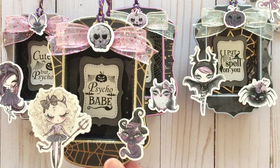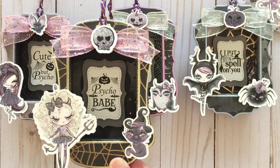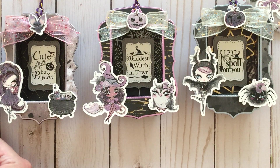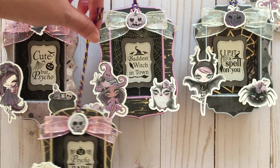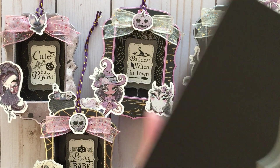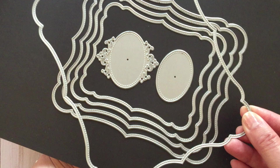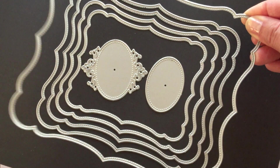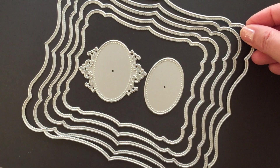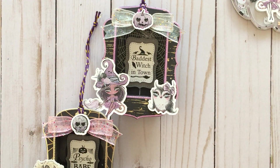Before I finished the shadow boxes I was already thinking of something else to do. I wanted to work with this new nesting die set — so pretty — and this is also from the Andy store. It's quite large, as you can see, and I wanted to make a shaped mini album. This was my first time making a shaped mini album, and this is how it turned out.